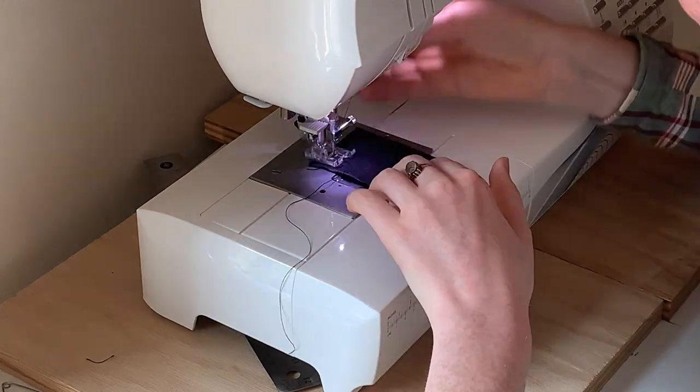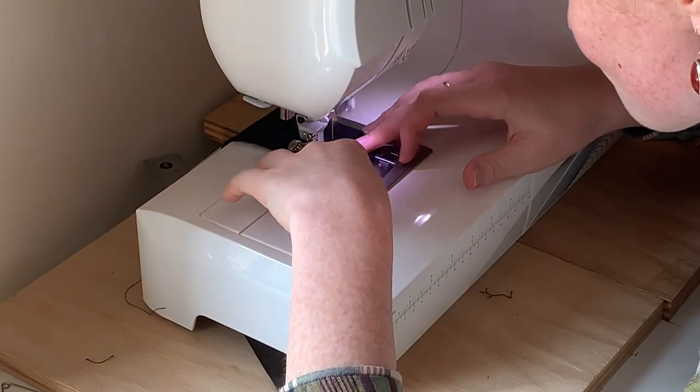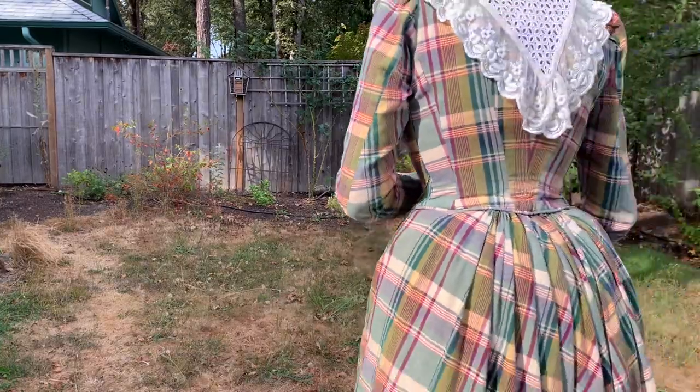Then all there was left to do was to make a tiny little tube to go around the parasol and keep it closed — the little strap. And here's the finished product. It didn't come out perfectly, but I think it's pretty, pretty good for a first attempt. Certainly good enough for government work.